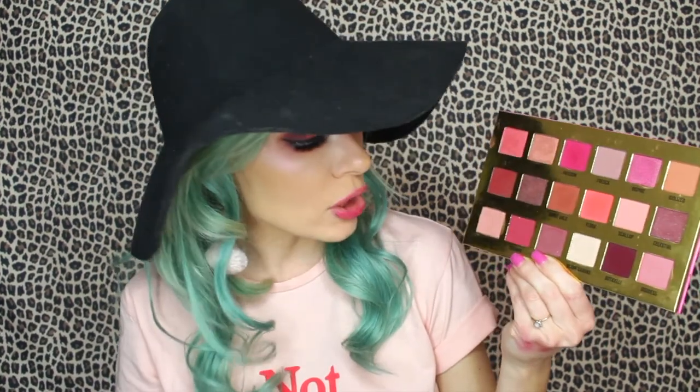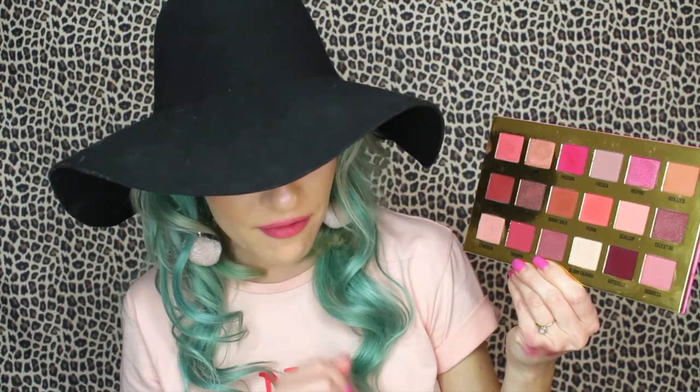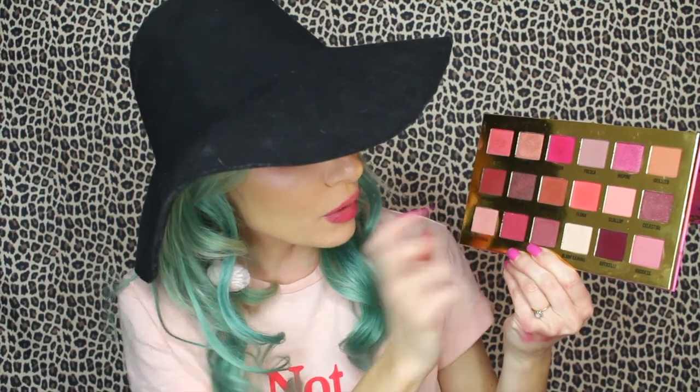They're calling them matte sparkle — same matte formula you love but with added sparkles. Then you have a glow finish, described as a soft luminous finish that's neither satin nor shimmer, kind of a hybrid glowy shade. And then you have metallics like Well, Eden, Love, and New Classic.